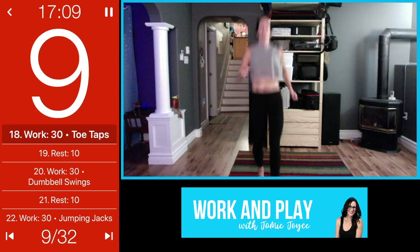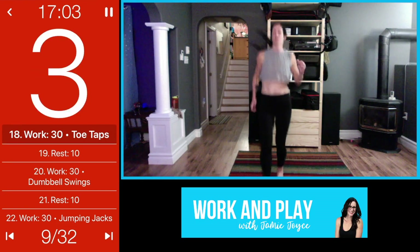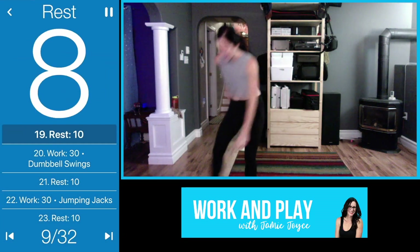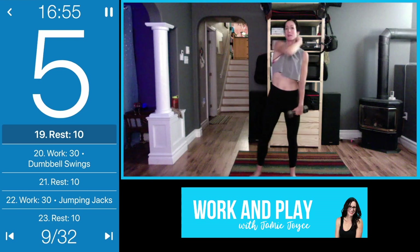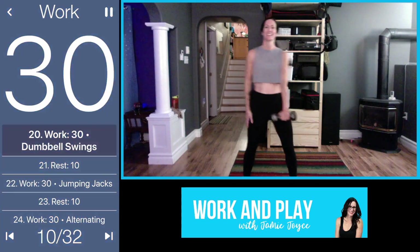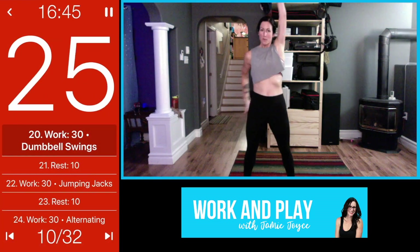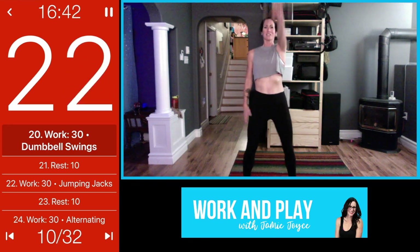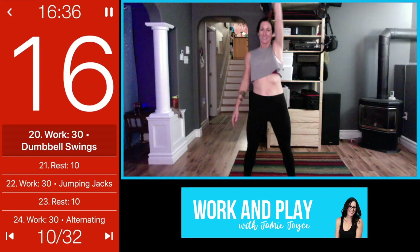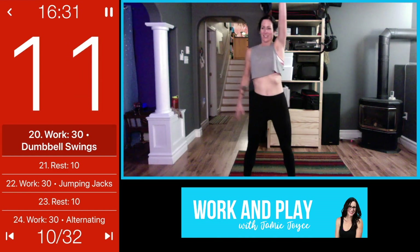We're coming into those dumbbell swings after your 10-second rest — don't even really call it a rest, it's more like time to pick up your weight. Keep it even with the dumbbell swings; try to remember which side you started on last time and use the opposite side. Drop down, squeeze your bum, thrusting forward and squeezing those glutes, pushing that weight up using the momentum.